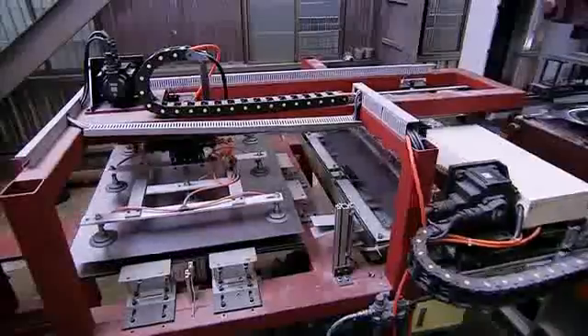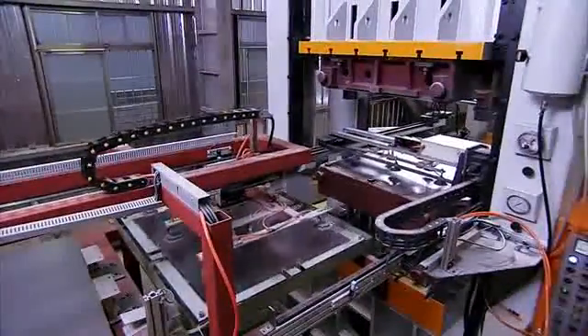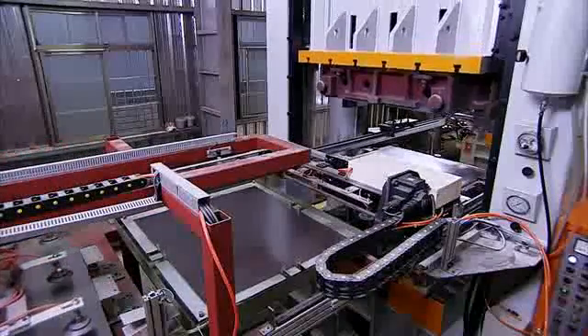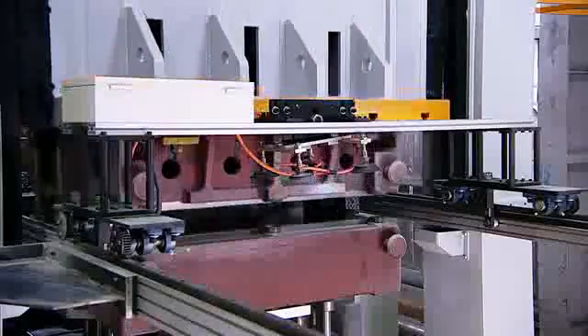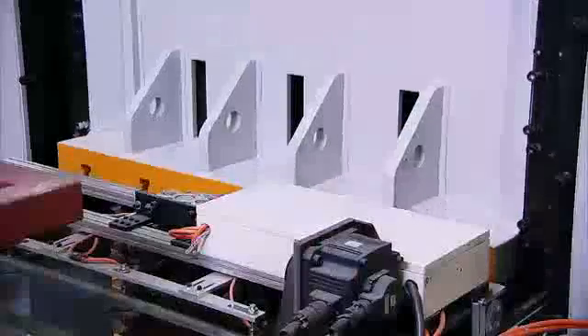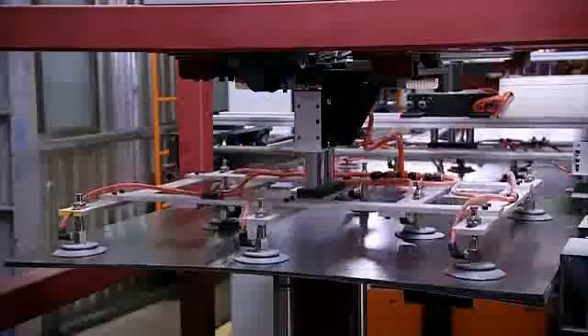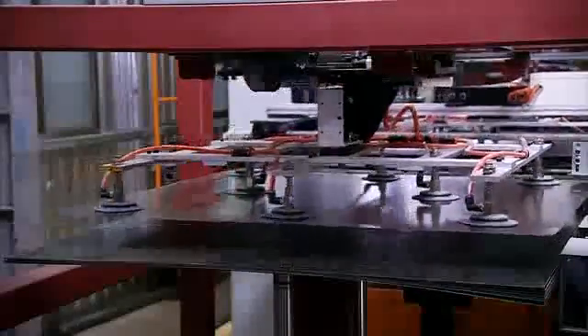If you're looking to fully automate the process, Wittori offers the integration of robotic loading and unloading units, movable bolster and automatic die clamping and changing. These additional components offer significant safety benefits along with lights-out operation capabilities.